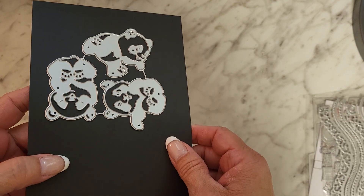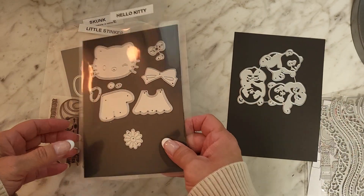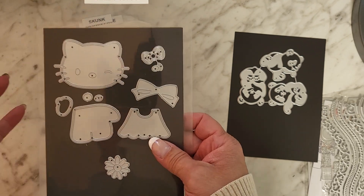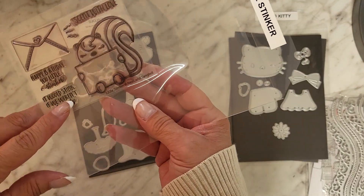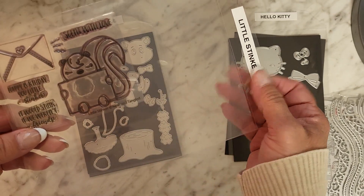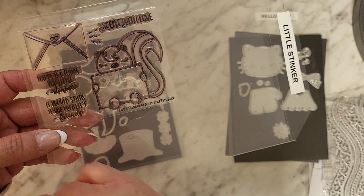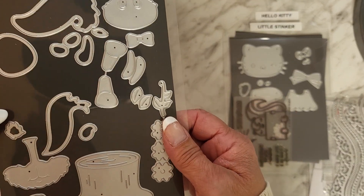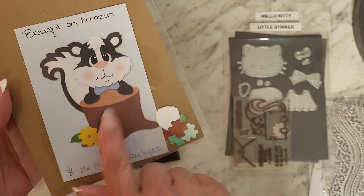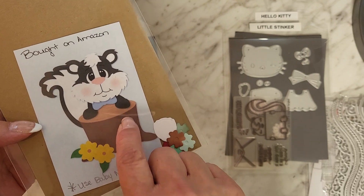This is a little set of panda bears — you know how much I love my pandas. I got this on Amazon. This little Hello Kitty I ordered from AliExpress, I think it was Art and Life Store. I used it with the next die I'm going to show you — I used this little stamp set in my stash. Happy Birthday You Little Stinker — that's the one I used with this cute little skunk die I got off Amazon. It is so cute — that's what he looks like, so stinking cute.